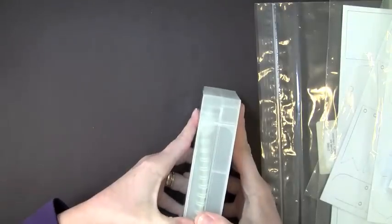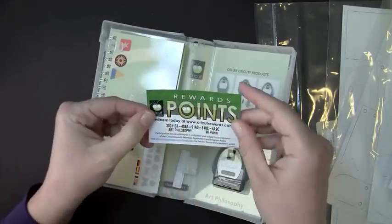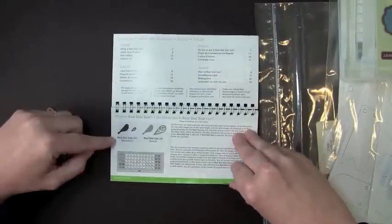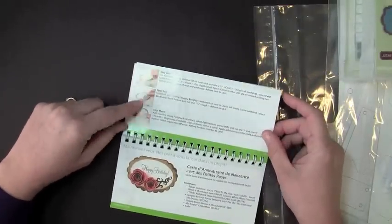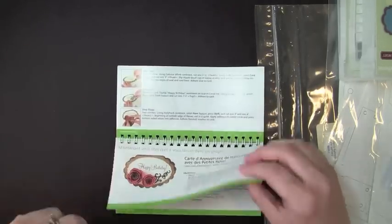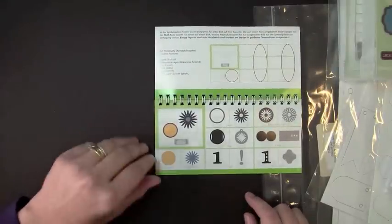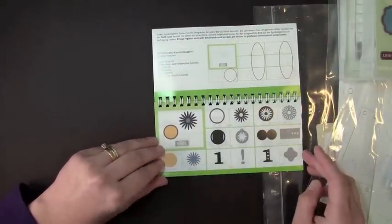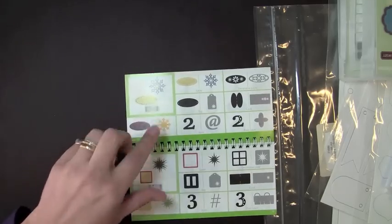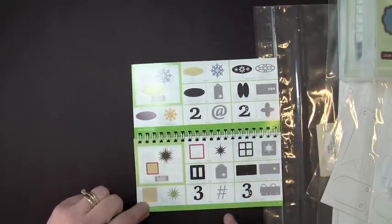Let me open up the Cricut Cartridge and look at the manual. I have my cartridge out of the wrapping — it does have reward points, which is pretty cool. Looking through the manual, I'm already liking some of these images. I love this tag here — oh, that's actually a card, a shaped card! I can already see a card like that in my future. There are lots of different layered flowers you can really build up dimensionally.